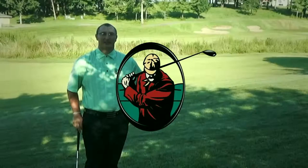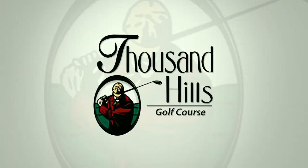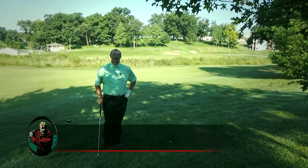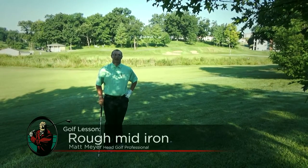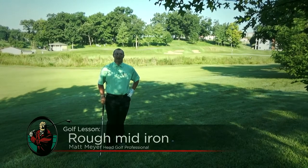Hi, I'm Matt Meyer, head golf professional at Thousand Hills Golf Resort in Branson, Missouri. Today we're talking about how to hit out of the rough. We're focusing on our mid-irons, and we're going to show you how to get these balls out of the rough and onto the green to help improve those scores.